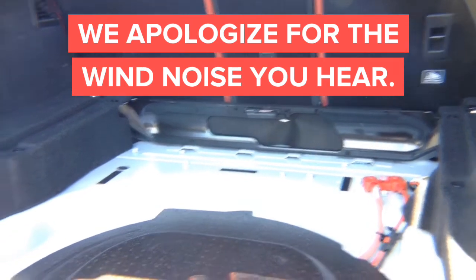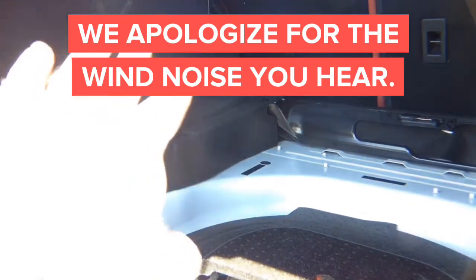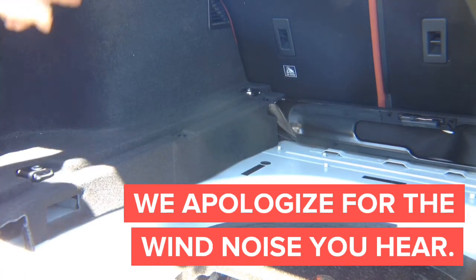And now we need to get to this piece right there, behind this panel. So we have to get behind this panel, and behind that panel is where the radio module is sitting. To get behind this panel, we need to unscrew these clips — you've got three of them.